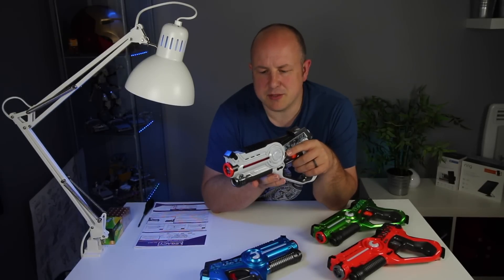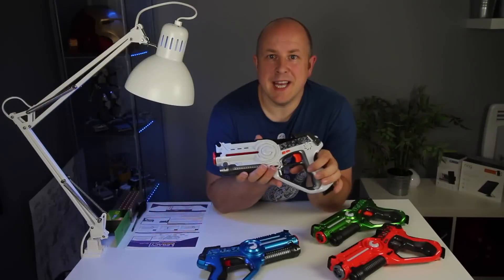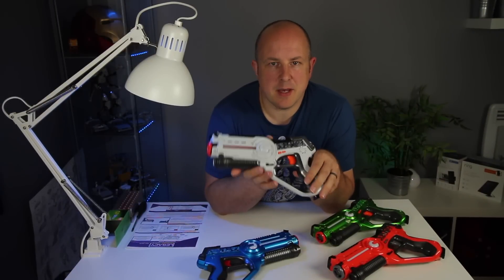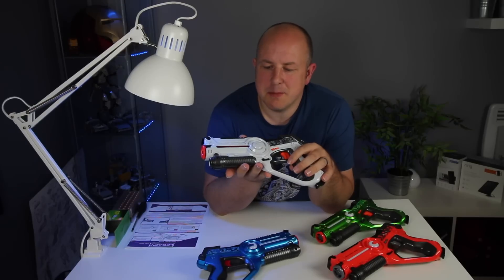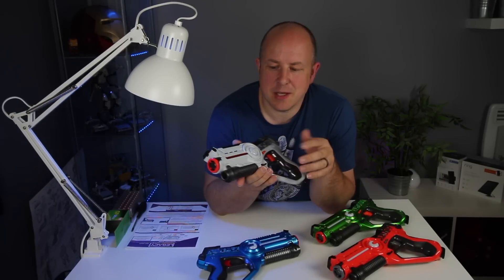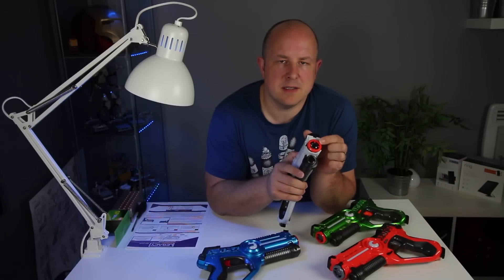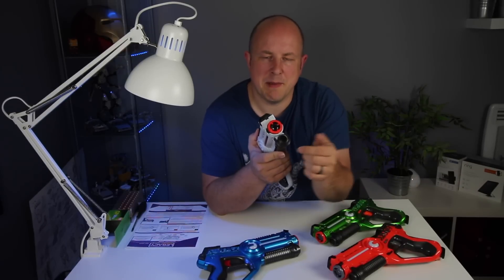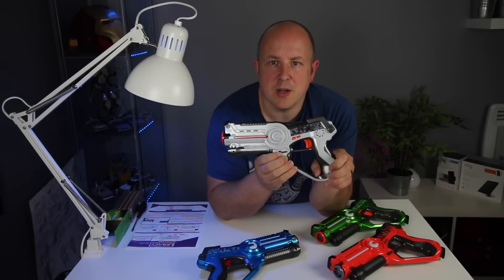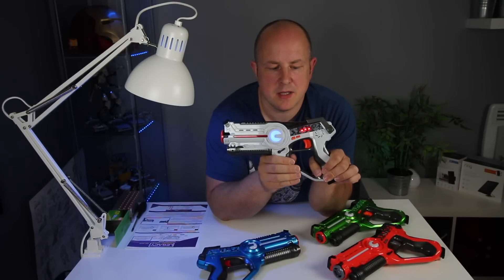So let's pop some batteries in and then I'll turn it on. Each of these takes four AA batteries. Once you've added the batteries it gives a little bit more weight to it, which makes it feel really good. So we'll turn it on. Up here is the sensor — the light-emitting sensor you're shooting with — and the bottom one has a reasonably good radius for picking up incoming shots. So you flick the on button and the gun lights up.